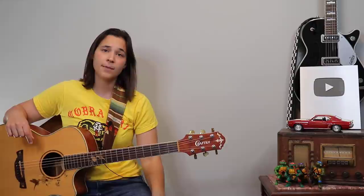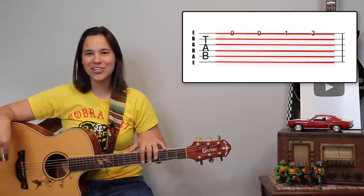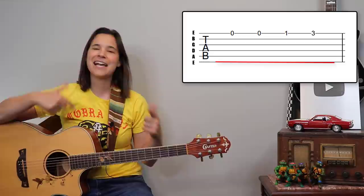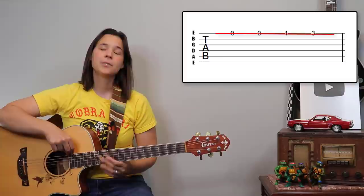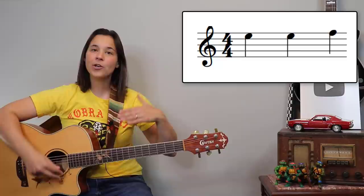All that tab is, is a bunch of lines and a bunch of numbers. The lines — there are six of them — represent the six strings on your guitar. It is a little confusing because you would think that the top string would be the top of the guitar, but it's actually the opposite. The top string is the skinny string on the bottom, and the bottom string is the thick string on the top. I think the reason they did that is they wanted to mimic regular sheet music, where the higher notes are at the top and the lower pitched notes are at the bottom.